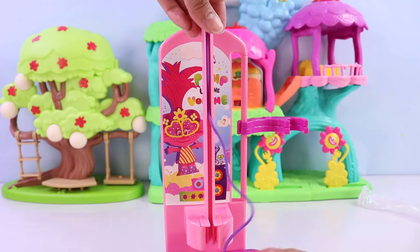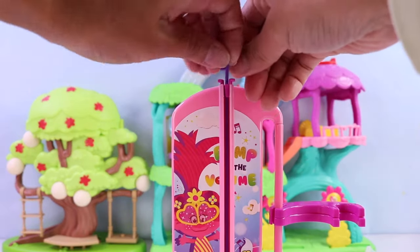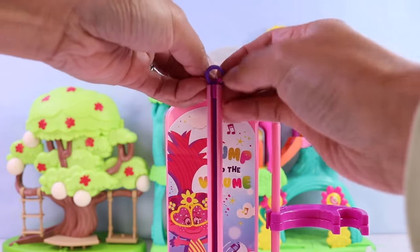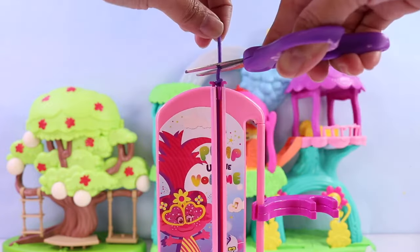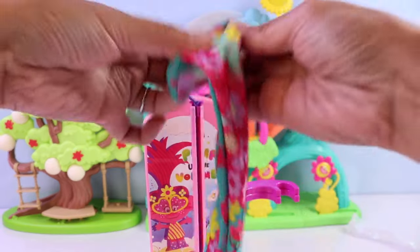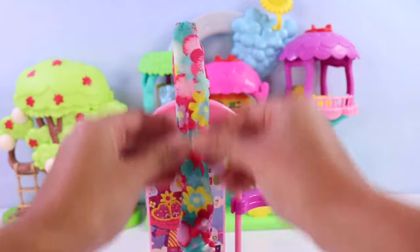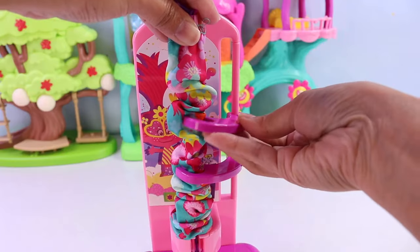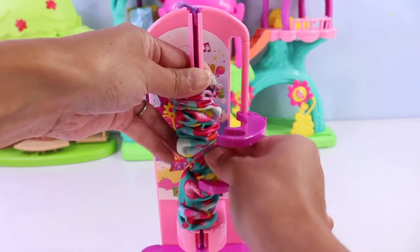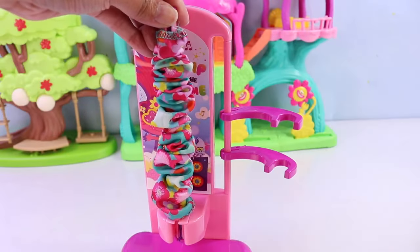Next, we're going to put the locks on each end of the scrunchie maker tool. I think I made the cord a little too long, so I'm just going to shorten it up. Now let's get our super fun fabric here and slide it inside the pink barrel of the scrunchie maker tool. Then we're going to lock this up using these latches, and now we can scrunch up our fabric the way we want to. That should be good.